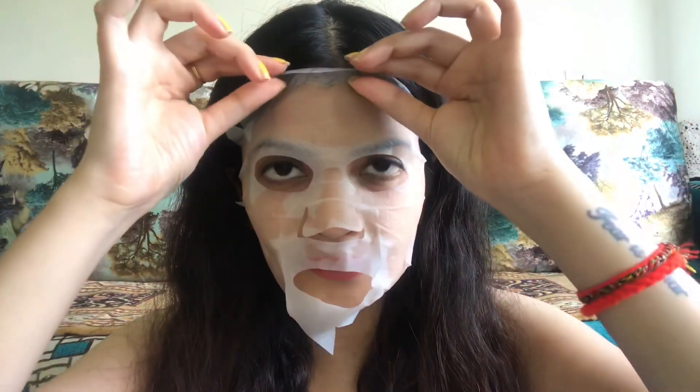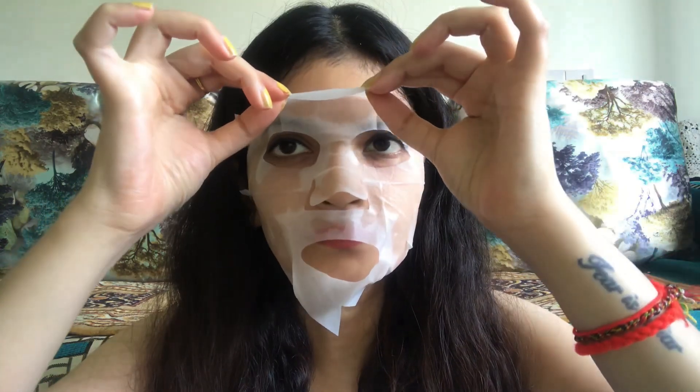Almost 20 to 25 minutes later, I will now remove it. This is what it looks like after removal. Once you remove it, whatever serum remains you have to massage it properly on your face.